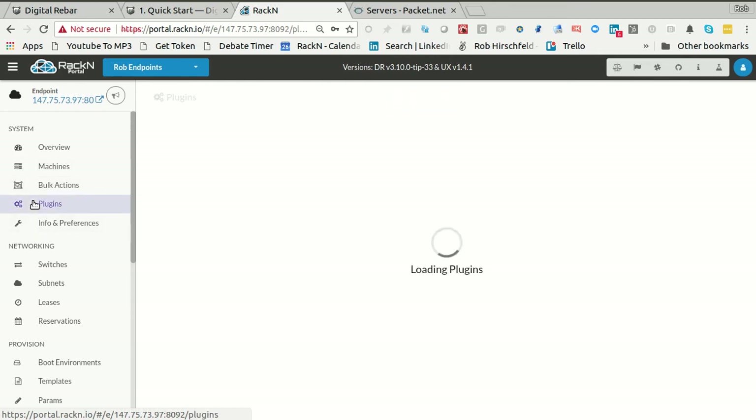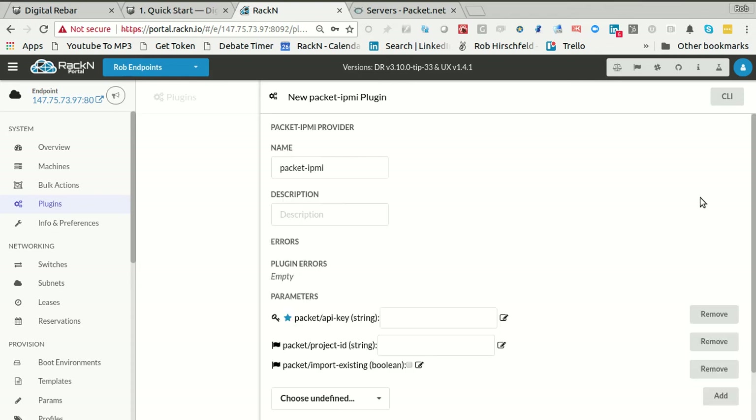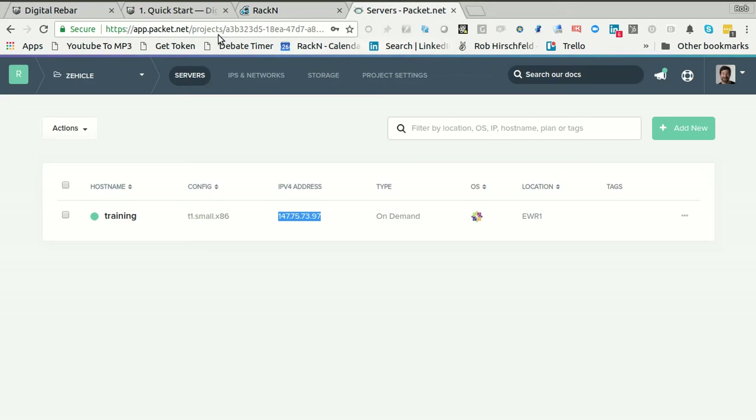What I need to do to really make the Packet plugin work is I need to take the provider that I uploaded and actually create a plugin for it. The reason these are different is the provider is the code that actually runs in the background. The plugin is actually the connection that enables that. So you could have the same code running multiple plugins, and the reason that's important is because I can have different API string keys. So I'm going to copy in my API string and bring in my project ID.